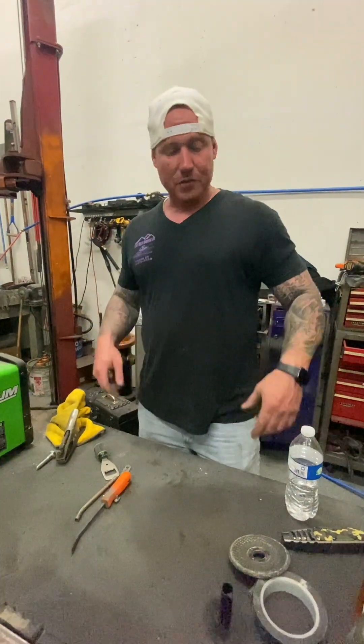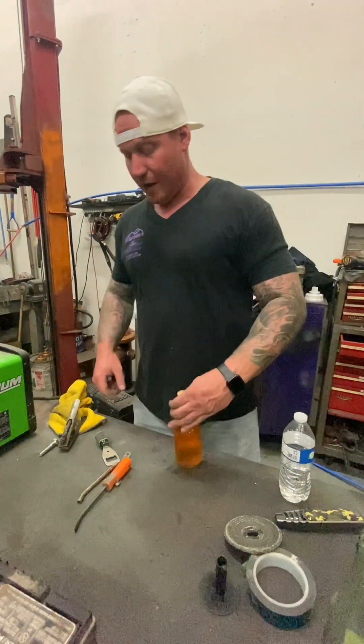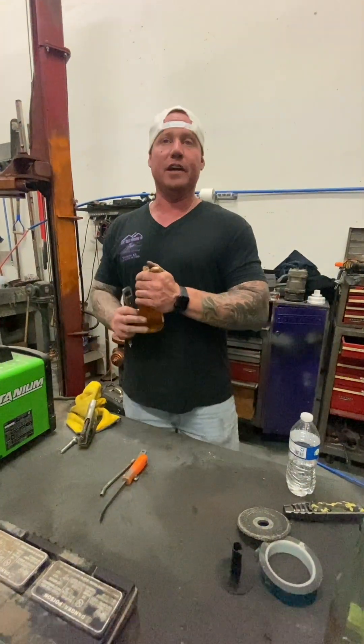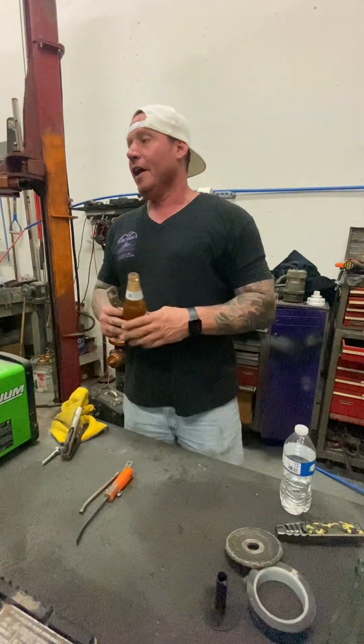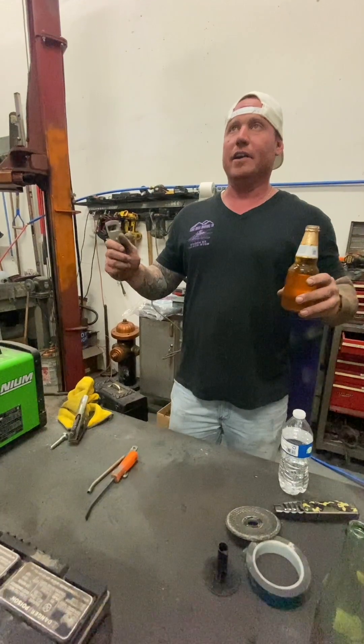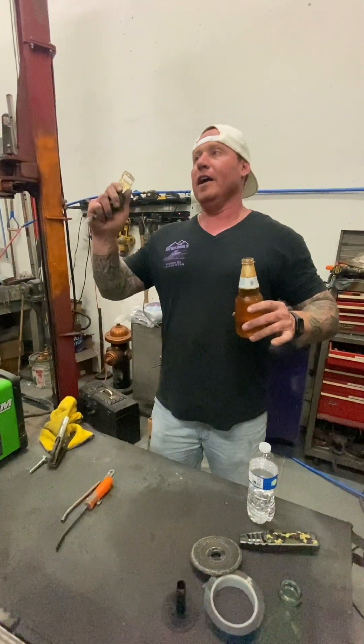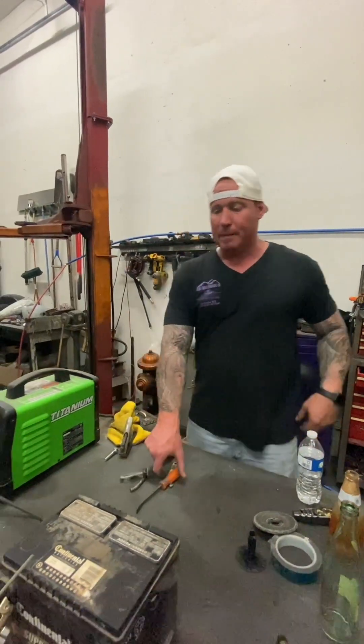I don't sponsor anybody, and as I like to do, I drink a beer when I do things because this is real TV, not fake TV. For all you internet troll guys that hate on everything - don't care. We're gonna pop these bad boys open.